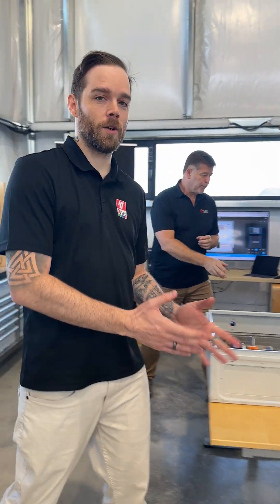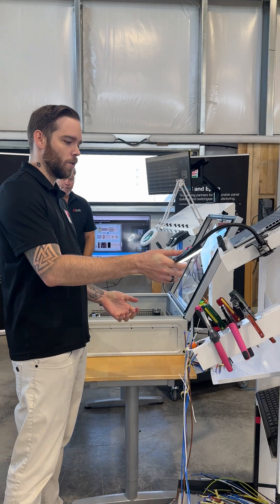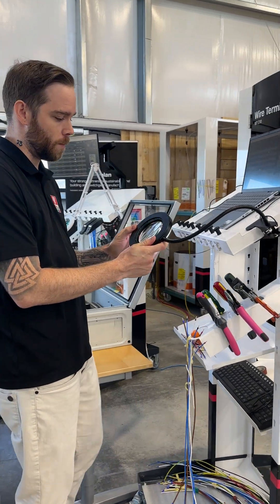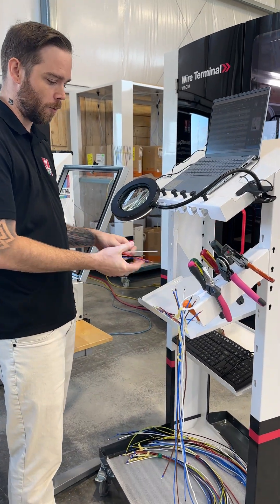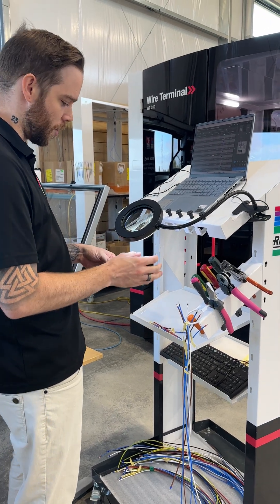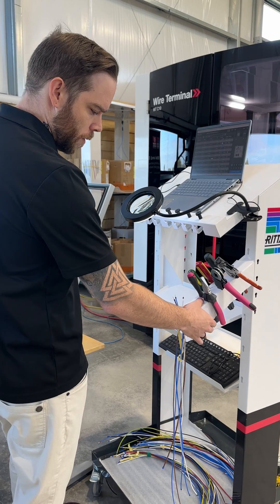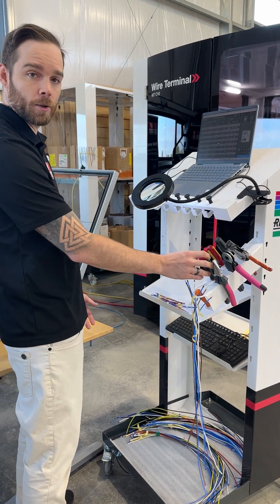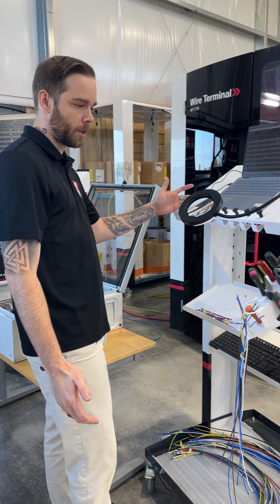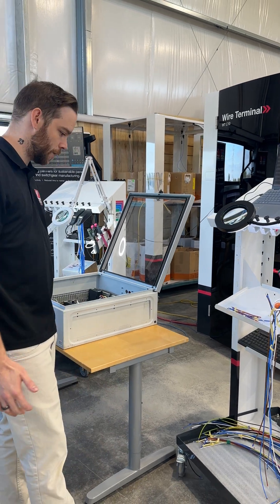In the background, we have our cart here, which we have modified to have the facility to work. We put a loop with a light to see the number of files, the source, the destination. We can print them in super good quality. We can add all our tools to install our smart wiring.